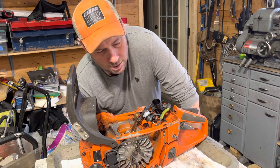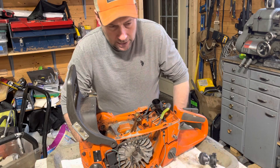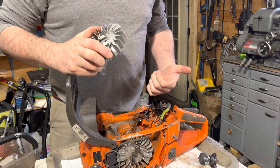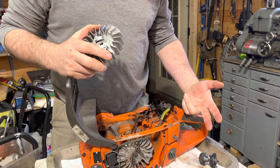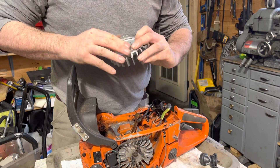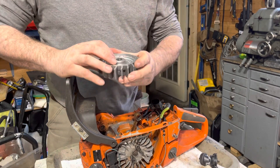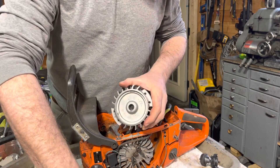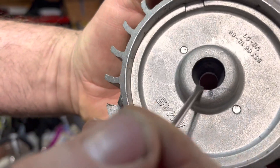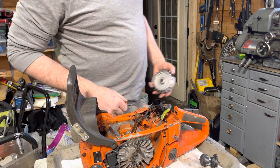Hey, it's Jim. I was just thinking of something I wanted to pass on. On a lot of these Husqvarna 365, 372, 385, and 390s, you see the flywheels have a cast key in them, and what happens fairly often is it actually strips out.